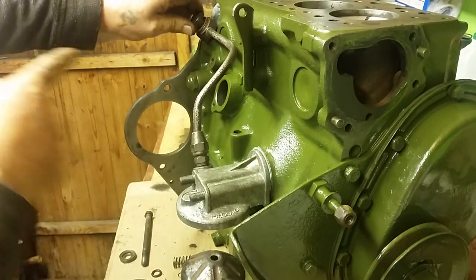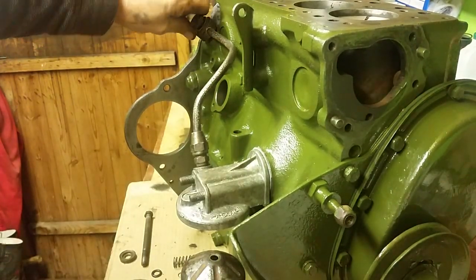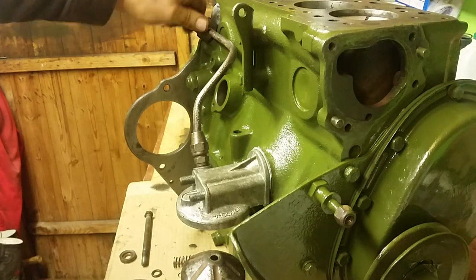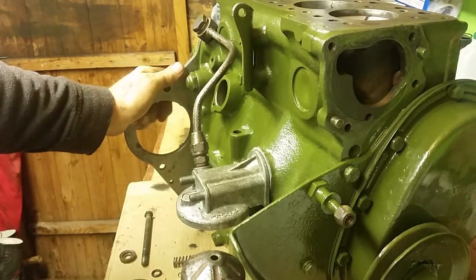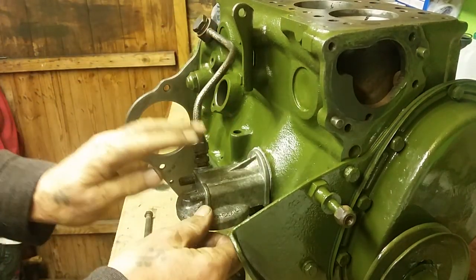You tap the filter housing on a little bit until you can get the banjo bolt on. The old motto is: don't tighten anything up unless you can do it with your fingers first. I've screwed it right down as tight as it'll go by hand, which is fine. I'm not tightening everything down because I'm just showing you how to reassemble it and what it consists of.